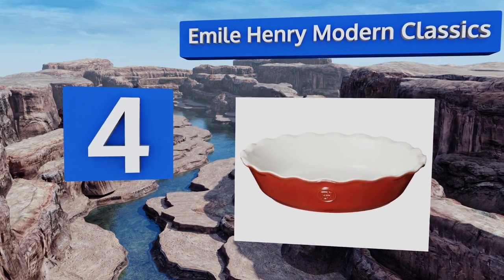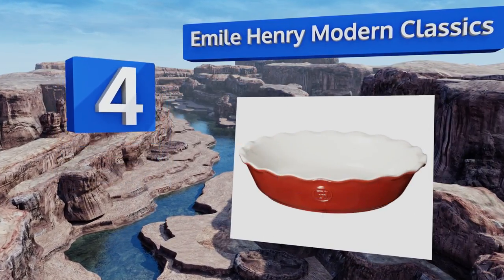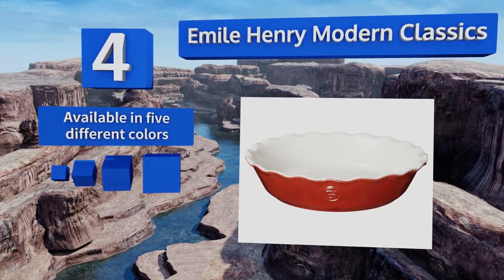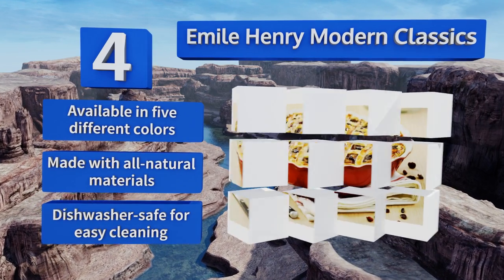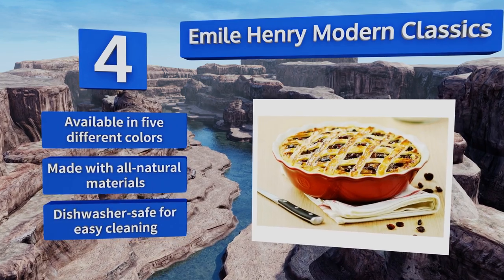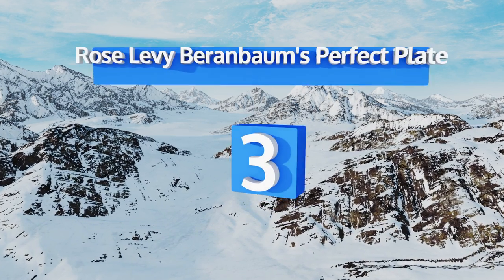At number 4, unlike glass, the Emile Henry Modern Classics can go directly from freezer to oven without you having to worry about it shattering. Its burgundy clay construction can handle temperatures of up to 520 degrees Fahrenheit and the fluted edges give it a decorative touch. It's available in five different colors, made with all-natural materials, and is dishwasher safe for easy cleaning.